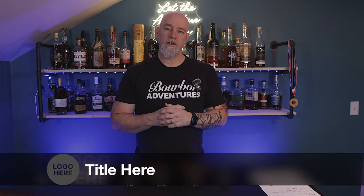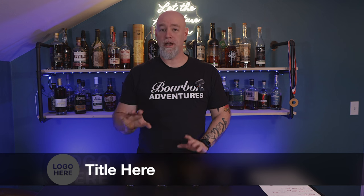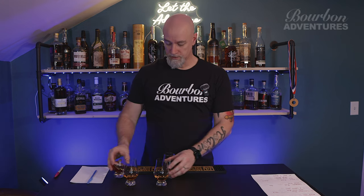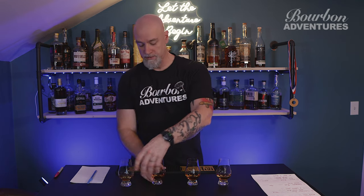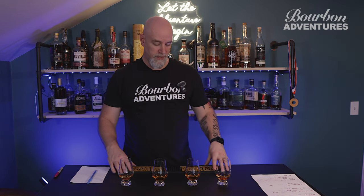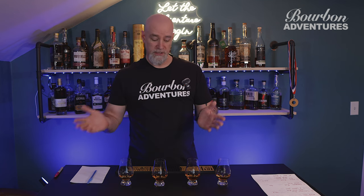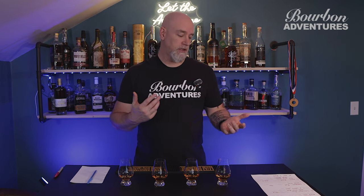Hello everybody and welcome to Bourbon Adventures. Today's episode is not a review — I'm doing a blind. Earlier today I poured these four glasses and I have no idea which bottle is in which glass. I've been mixing them up over the last couple of hours. They're labeled on the bottom A through D. I'm going to do the blind, rank them one through four, and see which one comes out on top.